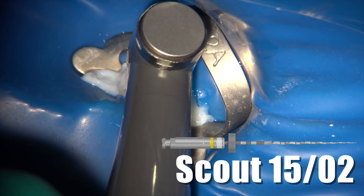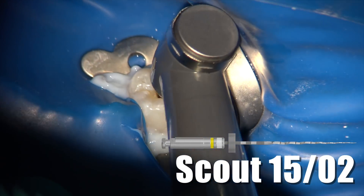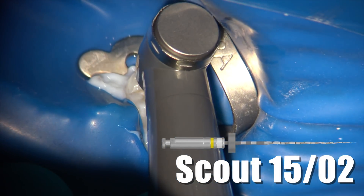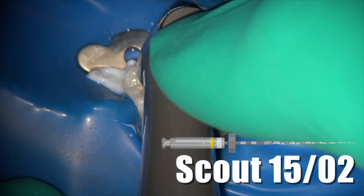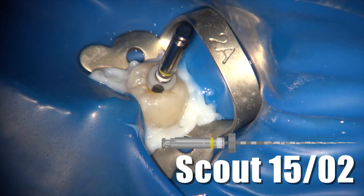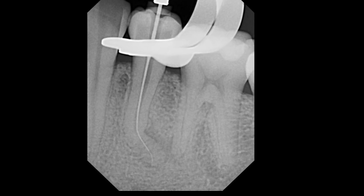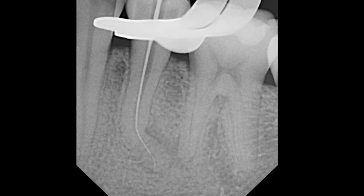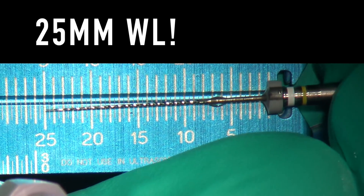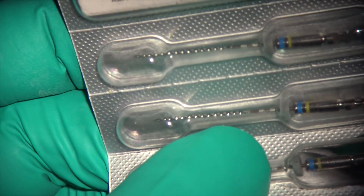I move to the 1502 ESX scout file connected to the endo sync AI apex locator. You can hear when the apex is reached — the endo sync stops the file. I take a quick radiograph to confirm, and you can see the 1502 scout has very nicely gone around this S-shaped curvature and reached the apex. The radiograph confirms the length at 25 millimeters.